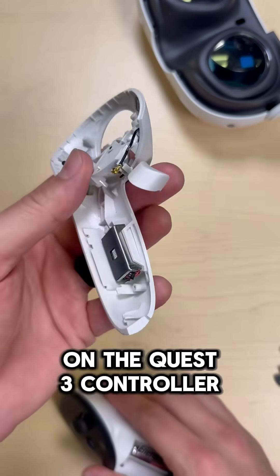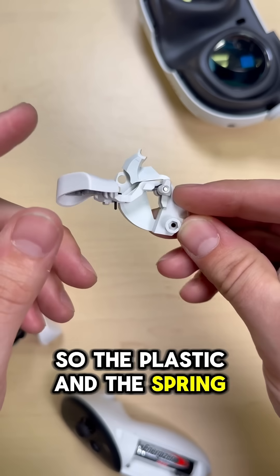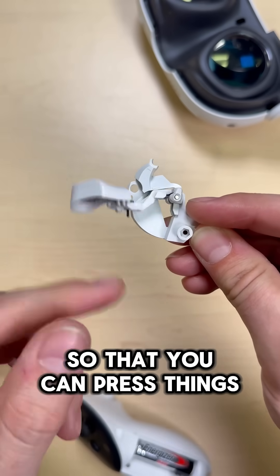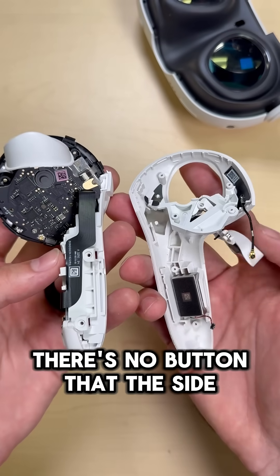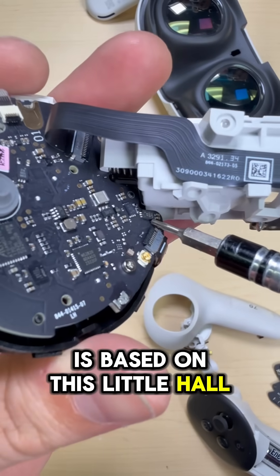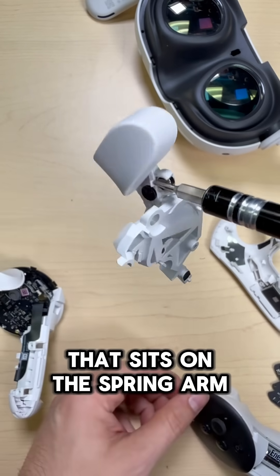In the case of the grip button on the Quest 3 controller, there are really two components that make this work. The first element is the mechanical portion — the plastic and the spring mechanism that actually makes the arm come back into place so that you can press things down. On the inside of this controller, there's no button that the side grip actually presses. Whether or not the grip button is depressed is based on this little hall effect sensor, and the sensor is triggered by the magnet here that sits on the spring arm.